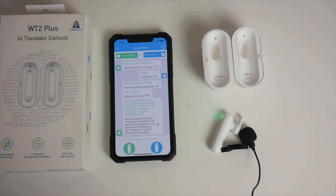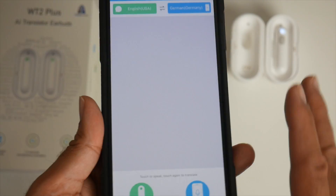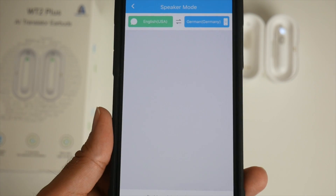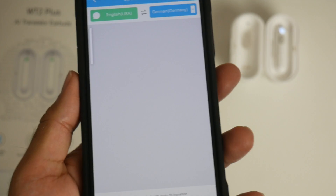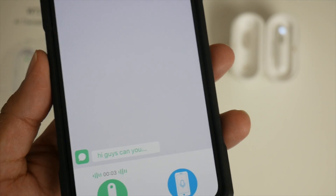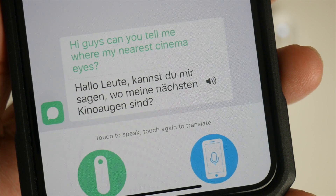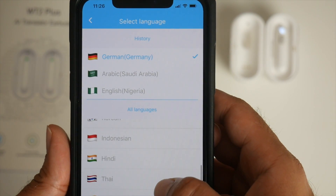Now we're going into Speaker mode — the most exciting mode — where I have one earphone in my ear and can talk to a bunch of people who speak a different language. Let's try it with German: 'Hi guys, can you tell me where my nearest cinema is?' [German translation plays.] Do let me know if the German was correct.